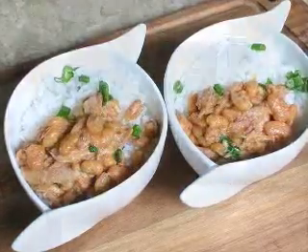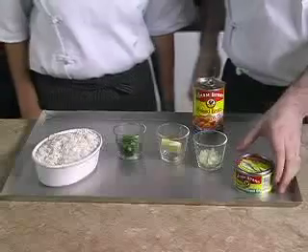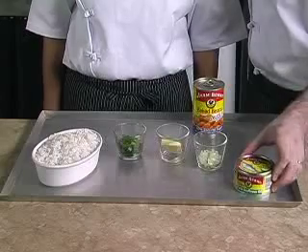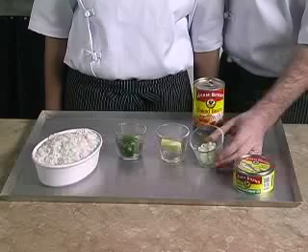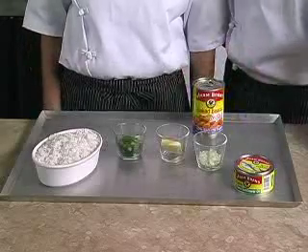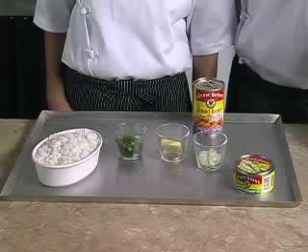For this recipe we will need to prepare one can of I Am brand tuna flakes in oil, drained. It's good to know that I Am uses sustainable tuna species. Two tablespoons of chopped onions, one tablespoon of butter, and two tablespoons of chopped spring onions to bring the crunch to this recipe.